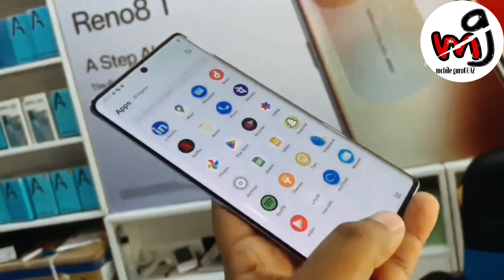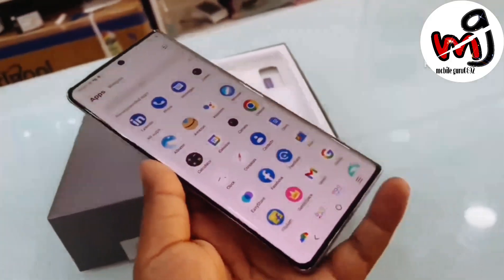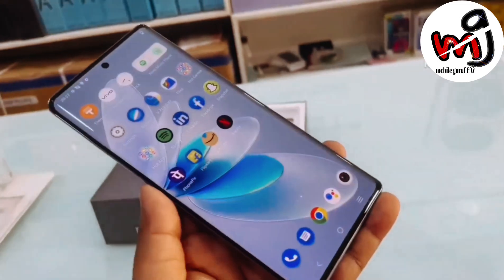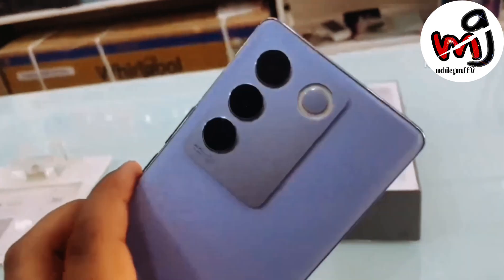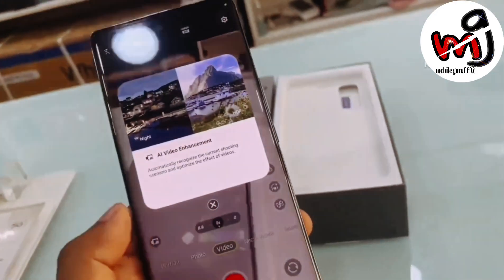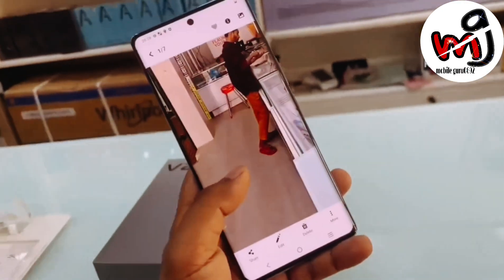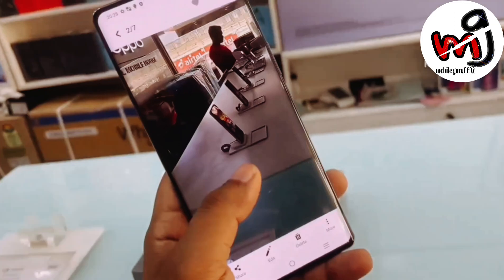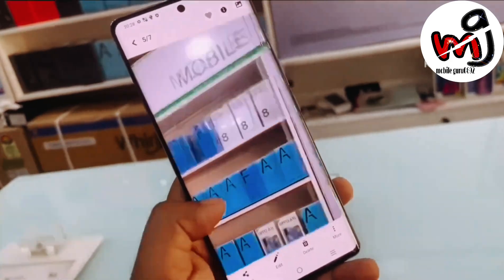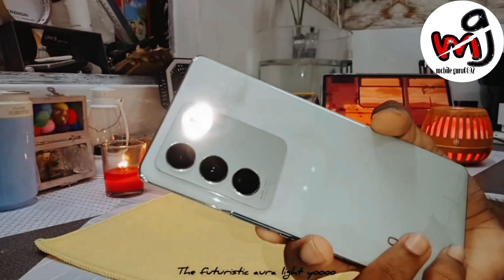The 60-degree curvature definitely looks premium from the front and back. It weighs 188 grams — thin and light. Now looking at the camera, which is very important in any V series. Compared to the V25 Pro there is an upgrade — there is a 50 megapixel Sony IMX 766V sensor, which is good. It clicks really nice pictures and we have sample photos on the G Drive link. The second sensor is 8 megapixel ultra-wide and 2 megapixel macro.